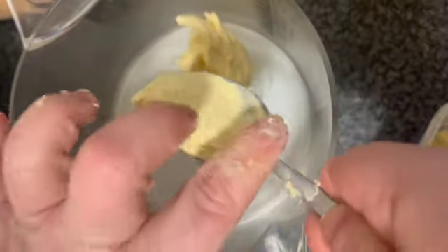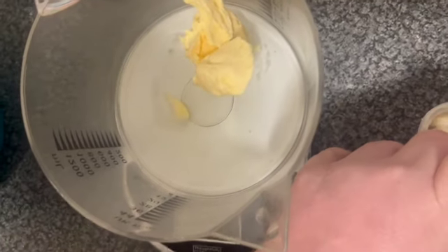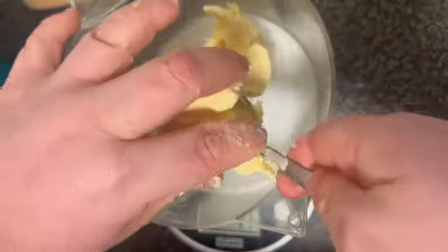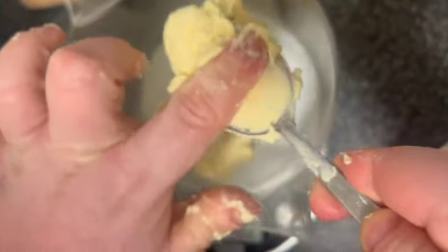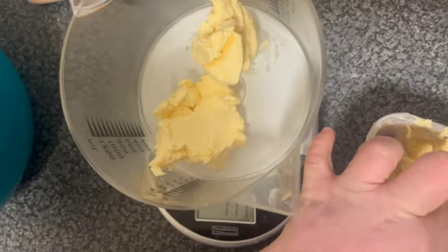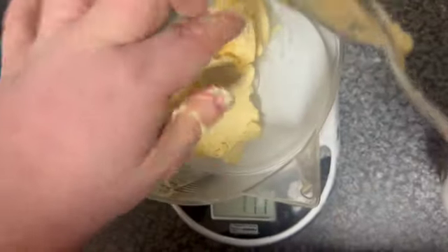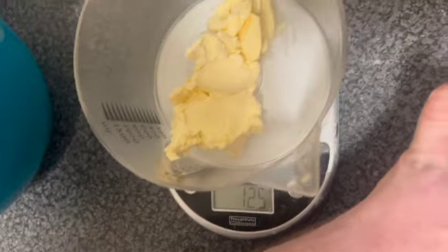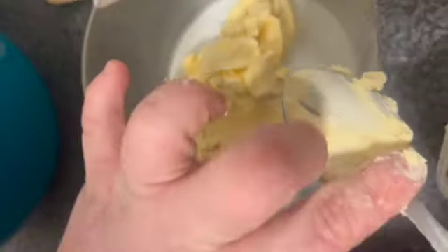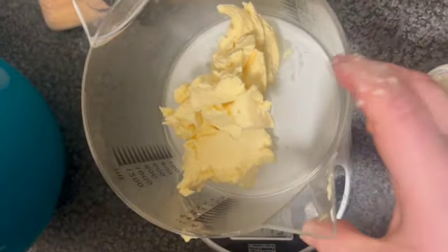It might be a bit messy. Keep adding and adjusting until the scales read 149 grams — that'll do. So once you've got 150 grams of margarine, you're going to get a big bowl and place all that in.